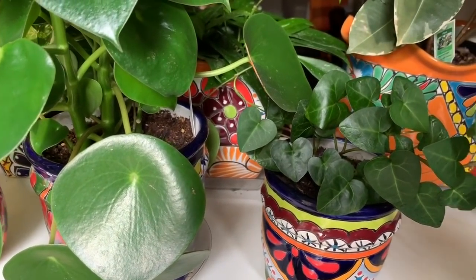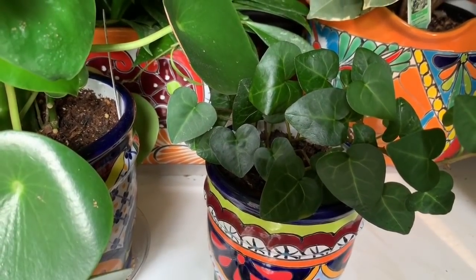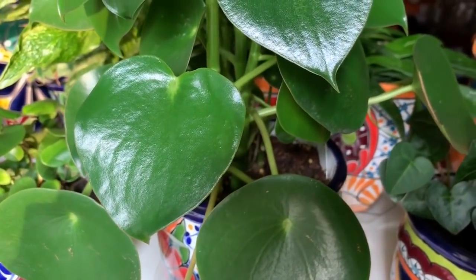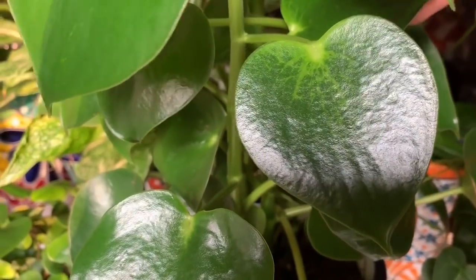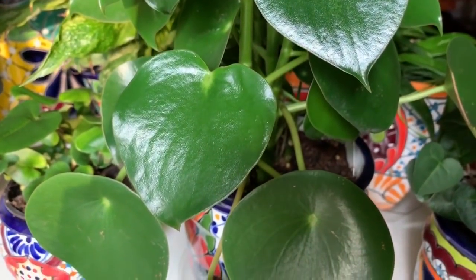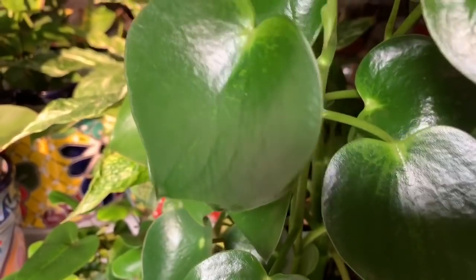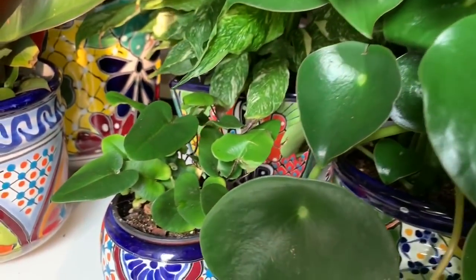Now I have another three to show you. On the right is a sweetheart English ivy, which I got from Hertz Gardens. On the left is a coin leaf peperomia — I'll put the full name on the screen. The younger leaves are more heart-shaped; the more mature leaves don't look as much like a heart. I really like this one because the leaves are kind of succulent-like and it's very easy to grow — it's been growing like crazy. I got this one from Steve's Leaves.